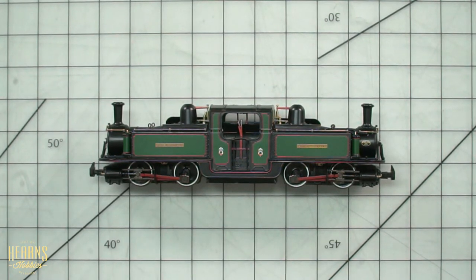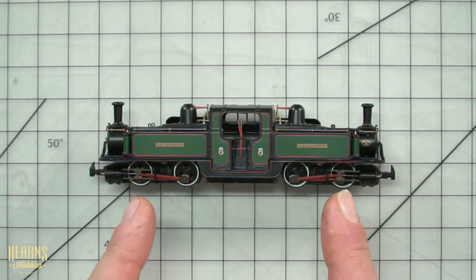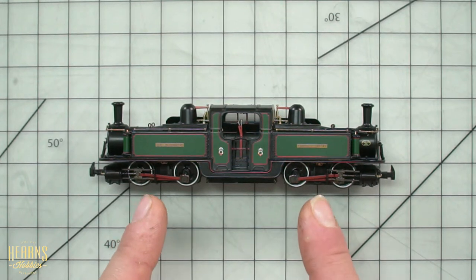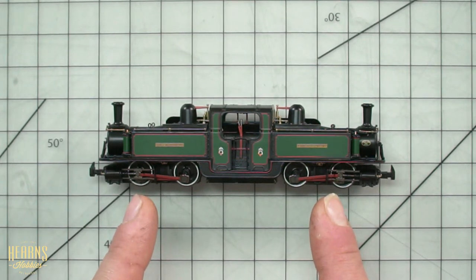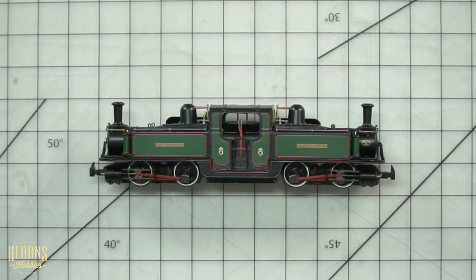So what happens is you have two boilers, two sets of pistons, two sets of independently functioning driving wheels, and what this means is that every single wheel is providing tractive effort.